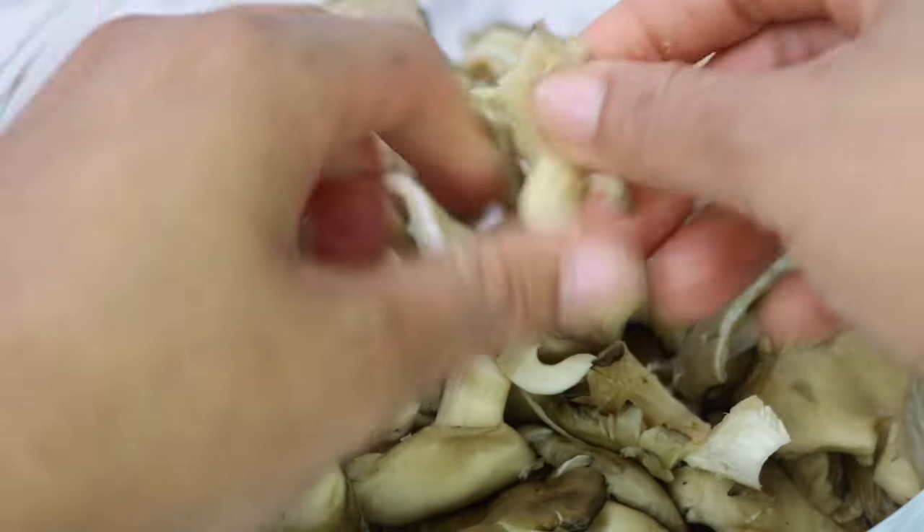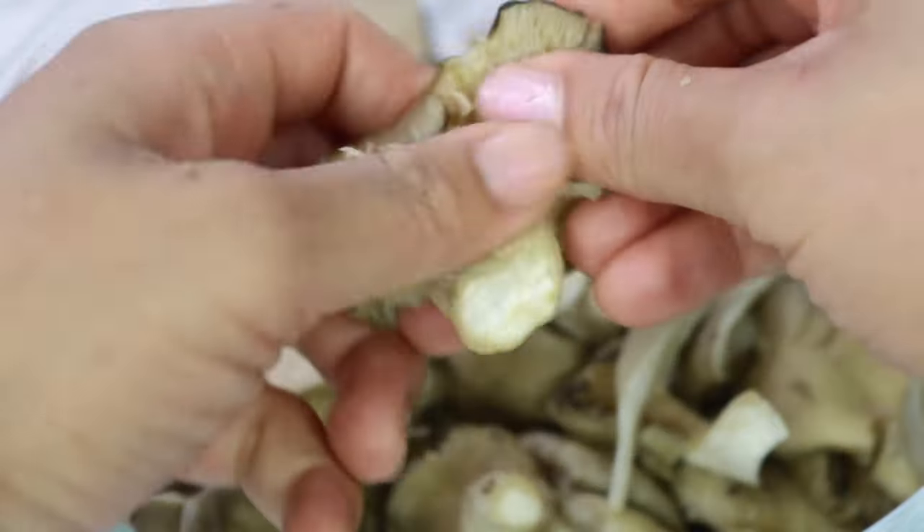So I'm shredding up these oyster mushrooms. You can use a fork, but it's much easier to use your hands.